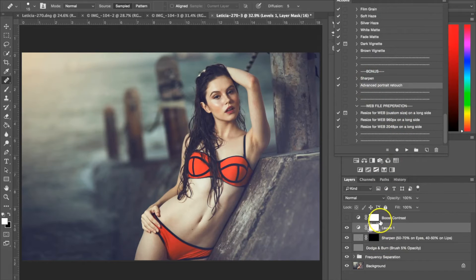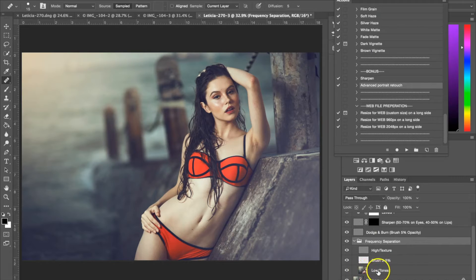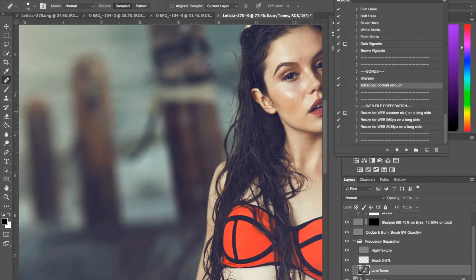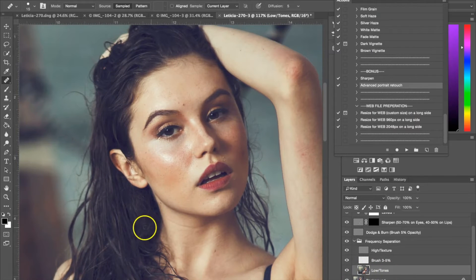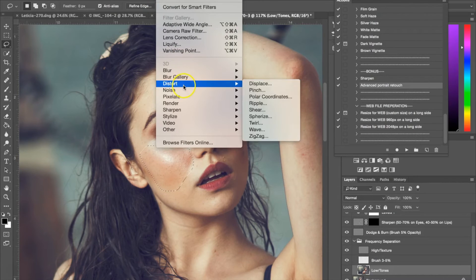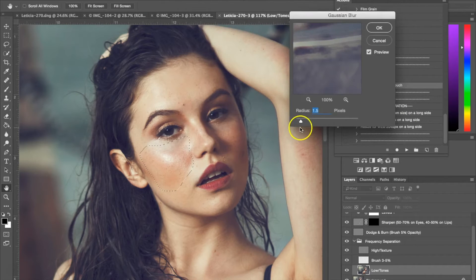We've applied the action to the photograph and now we have all our layers. The first one I'm going to use is the frequency separation folder right here. I'm going to open that, and you want to click on the low tones layer. I'm going to be working mostly with her face, so I'm just scrolling in a little bit. I have the low tones layer selected. Next thing I'm going to do is use my lasso tool, and I'm going to use this to select any areas that are kind of bumpy that I want to smooth out — right on her cheek here.